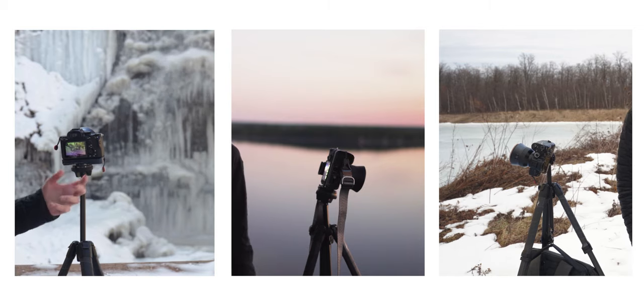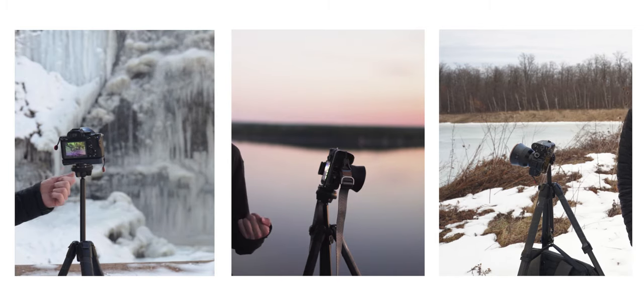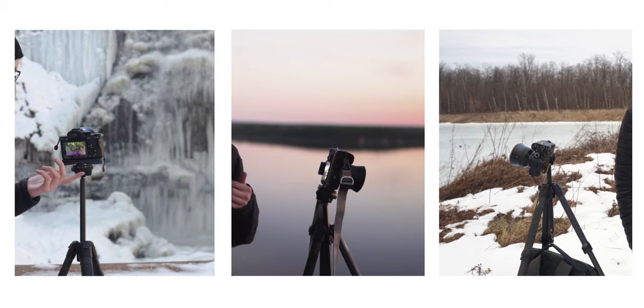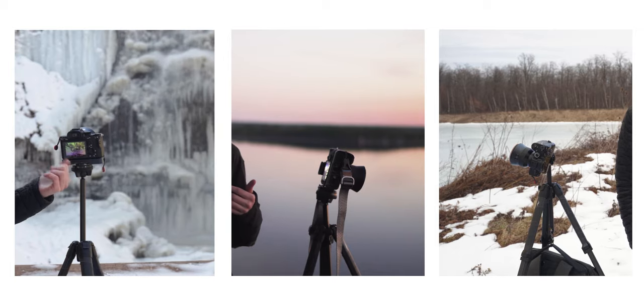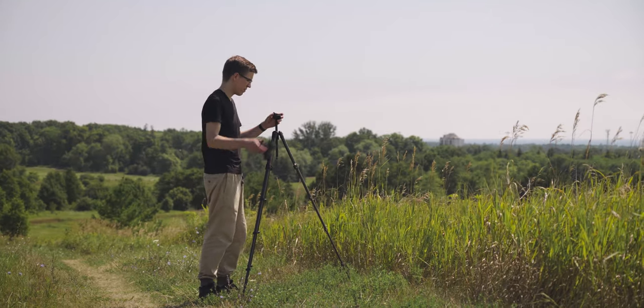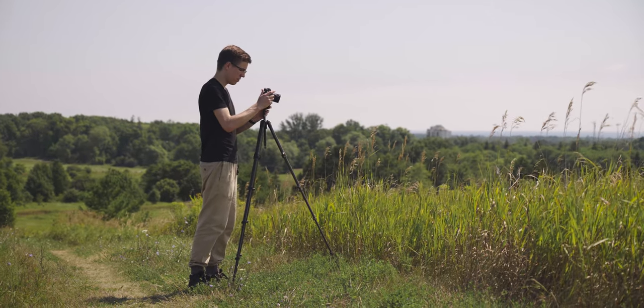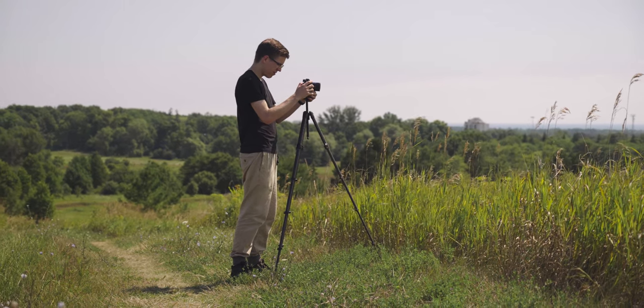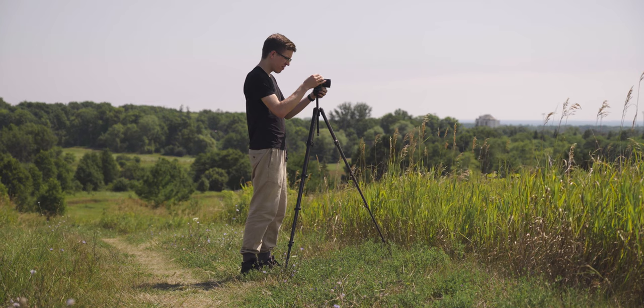You might have seen this tripod show up in a few of my earlier videos throughout the year, and I've been using it pretty much as my take-everywhere tripod — whenever I'm going out for photography or doing video work out in the field, this has been my go-to tripod. I've used it quite a bit and my opinion comes from extensive use. Before I dive into the actual review, I'm going to talk about the fundamentals of what Peak Design was going for when they made this tripod, because it is very unique.